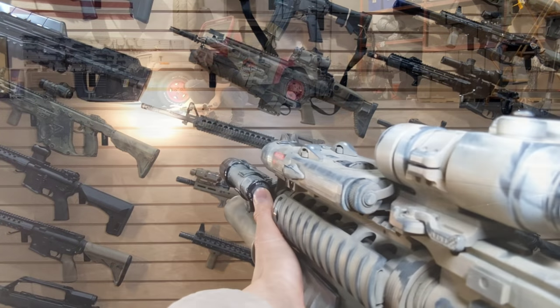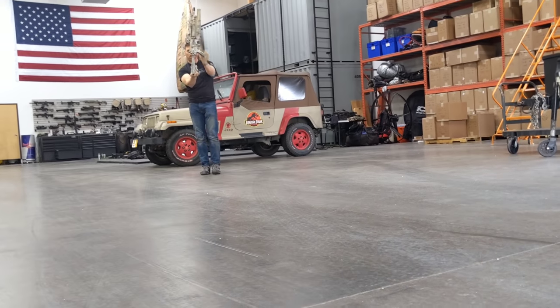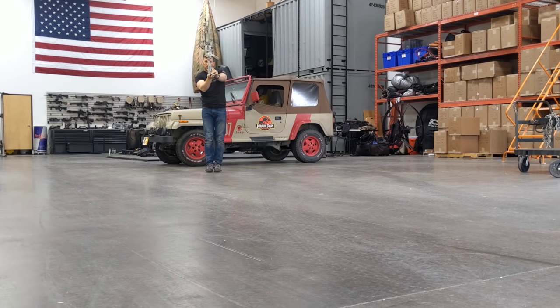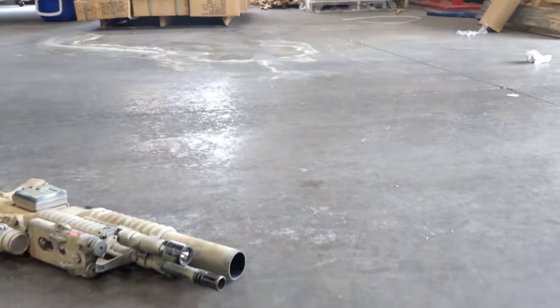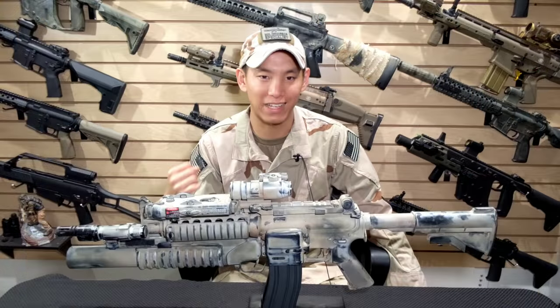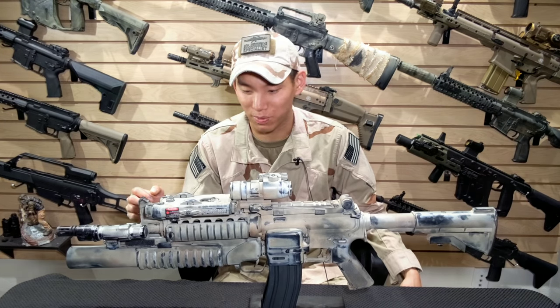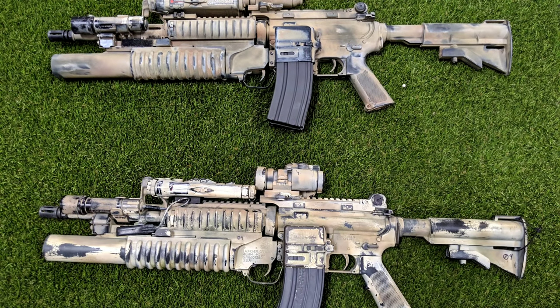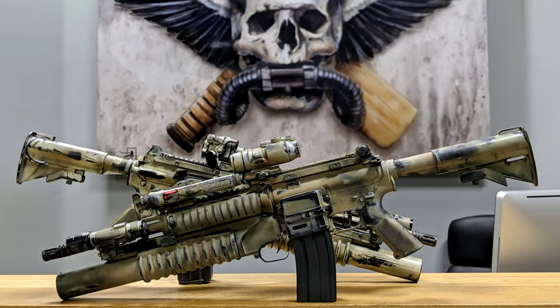I'm super happy with how this turned out — it's absolutely gorgeous, one of the crowns of my collection. I have two guns based on Travis Haley: the screen-used Exodus gun, and this one he worked on. It's a work of art, a masterpiece — a cool little takeaway from my last Haley Strategic visit. This thing is badass. If you guys want to build a gun like this or get into cloning guns, do it — it's a lot of fun, and even cooler when you can work with the guy whose gun you're cloning.